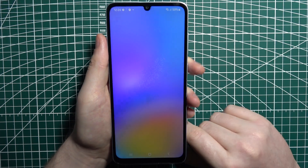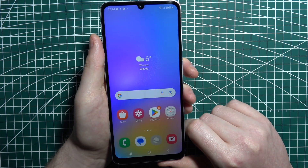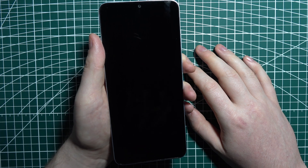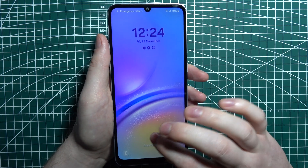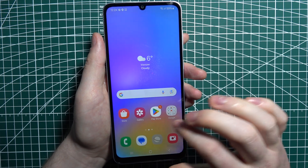Finally, here we are at our home screen. We can try to lock our device and unlock it — and as you can see, there's no password and it works great.